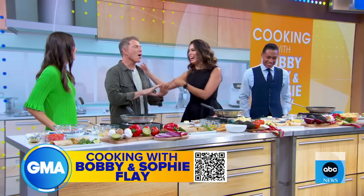Thanks for coming. Thanks so much for having us. Thanks for cooking for us, although I just found out we're cooking with you. No, we're all cooking together.